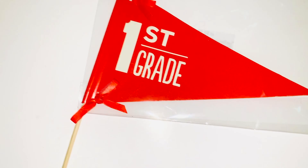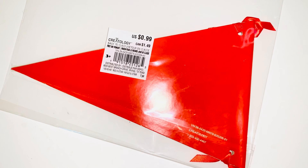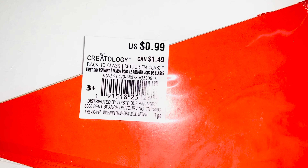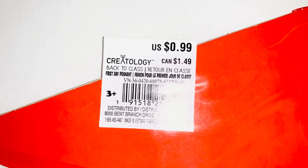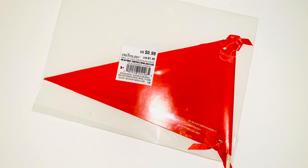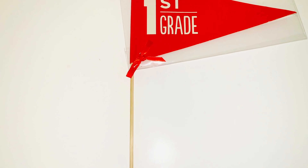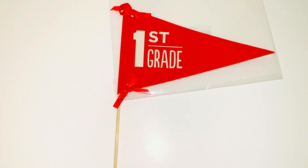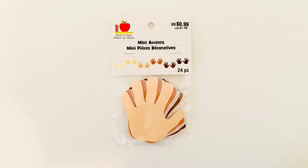What really prompted me to pick this up is that I looked at the price and it was just 99 cents, so of course I was like, yeah, I'm going to get it. This is by Creatology. I figured for the price it's cheaper than me making one and getting all of the supplies and then creating it in general, so I was really happy to pick this up.